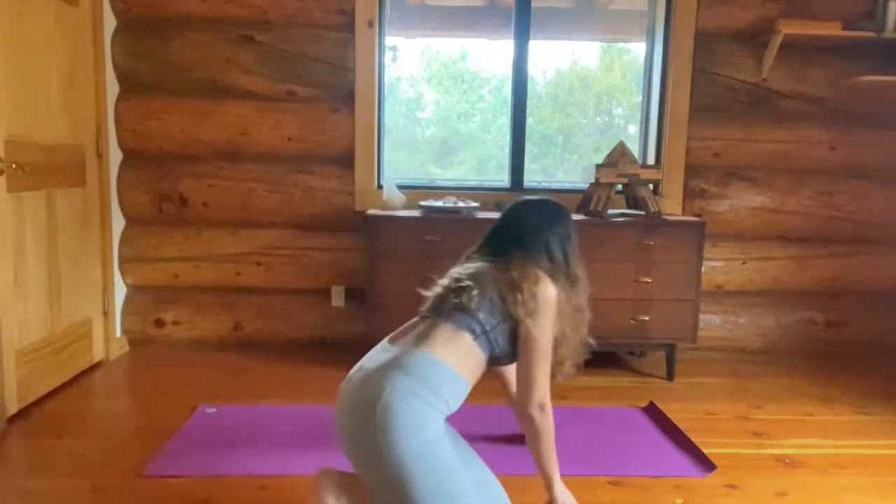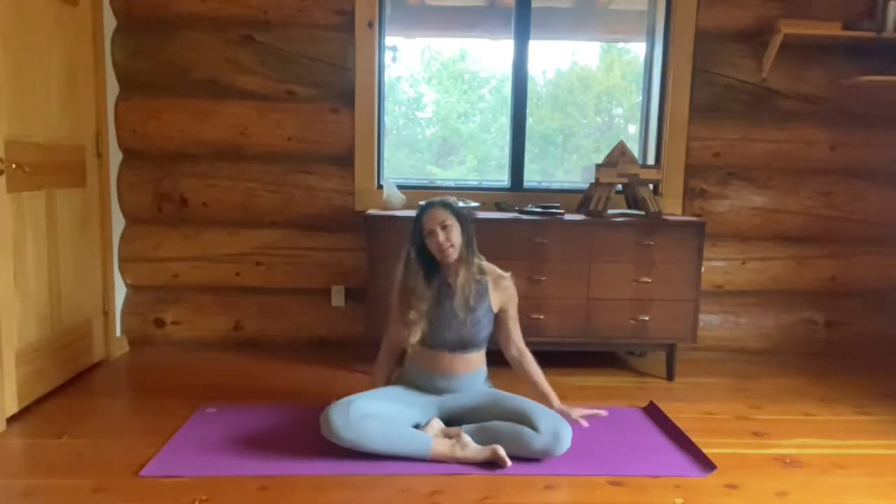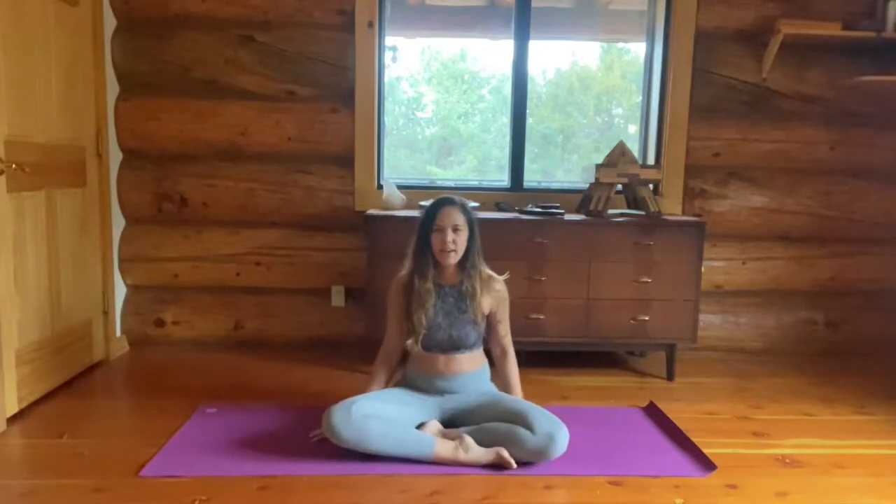Hey everybody! It's been a long time since I've practiced or taught yoga and it's time that I get right back into it. So welcome to my yoga diary entry number one. Let's start in a sitting position on a mat. If you don't have a mat then maybe you have a comfortable blanket or just a really comfortable floor. So crisscross applesauce.